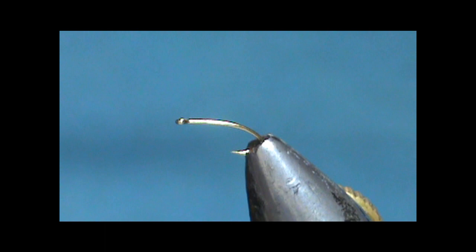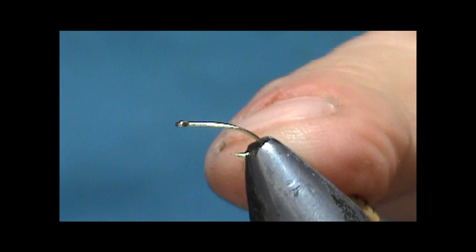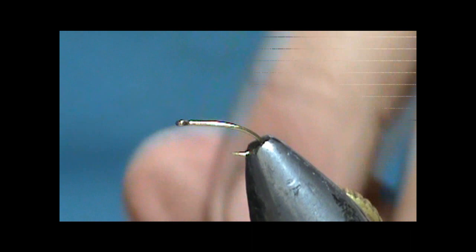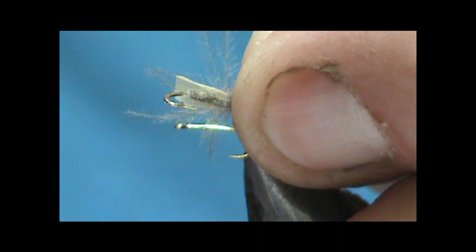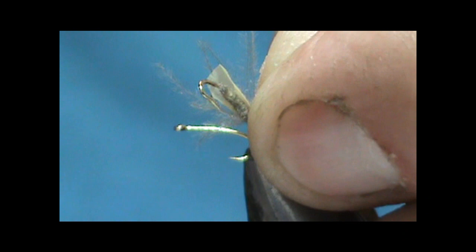Welcome back to another edition of Fly Tying with Jim Mishra. Today I'm going to tie a caddis flimph. This is going to be on a size 20 hook, but it's three extra long. It has a drop off there, but I'm using that because I'm going to have a little bit more hook to hook the fish with. This is going to be a garbage bag CDC flimph.